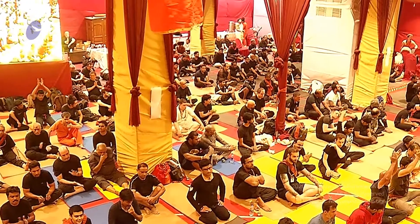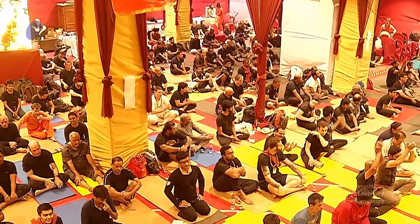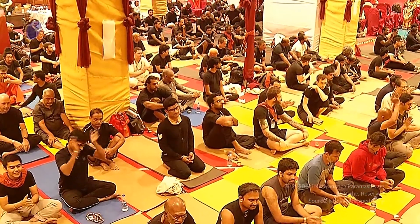Today's session is on the 11th dimension. I am going to introduce Vidya Tattva and Shiva Tattva. So let's get ready. Blessings, be blissful.